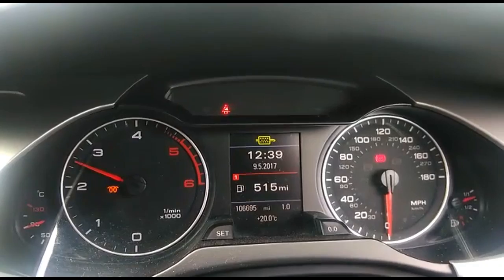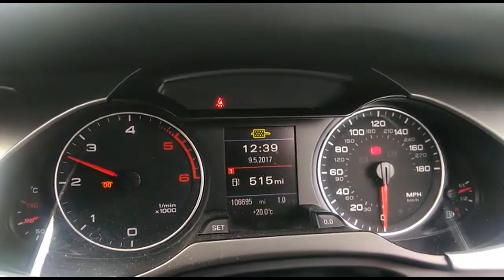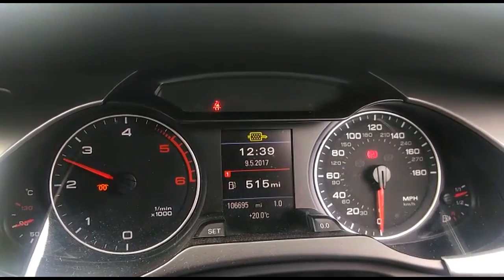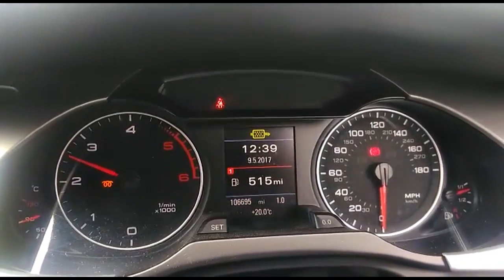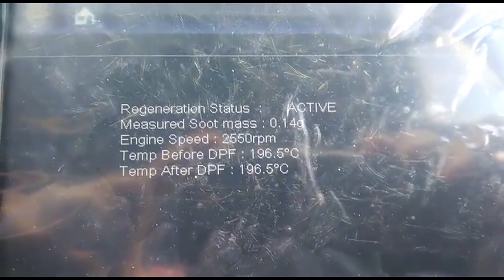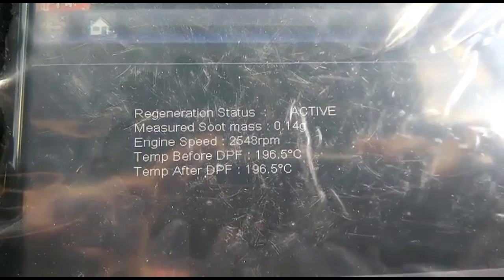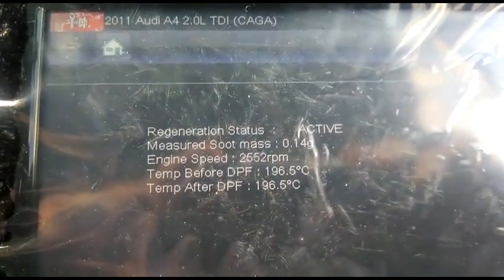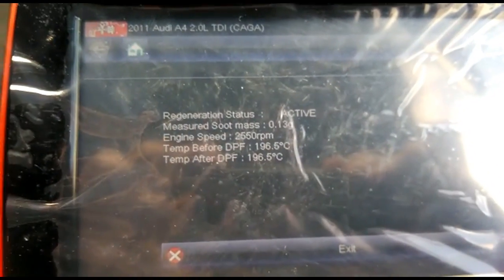Looking at the mileage, it's 106,000. The computer shows a previous regeneration was done once, so this is the second one — I'm continuing from where it left off. The soot mass is now coming down to 0.15, then 0.14 grams. The target is 0.05 grams, at which point the regeneration should stop automatically.